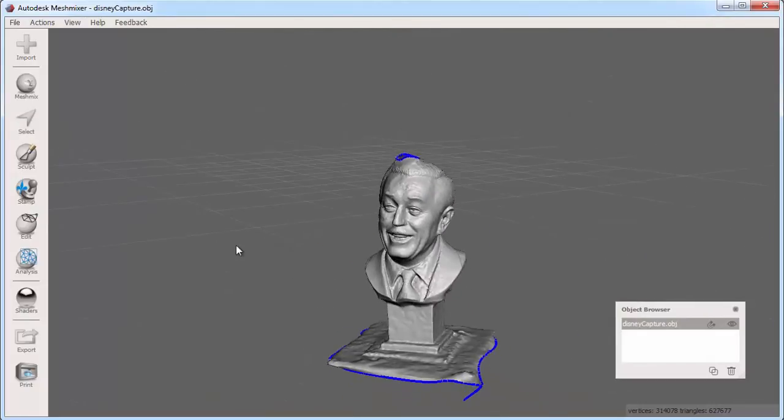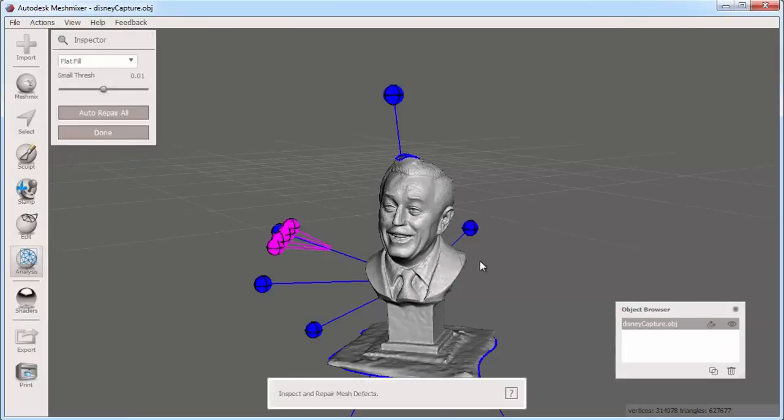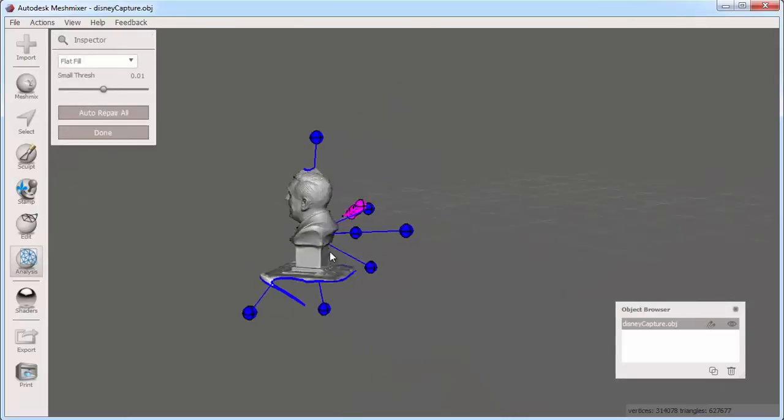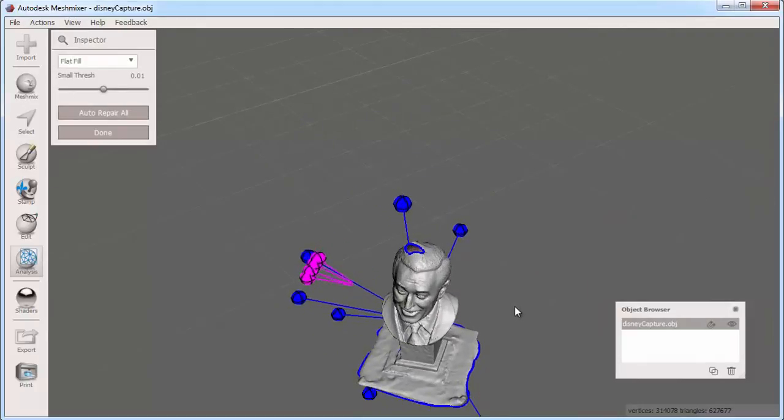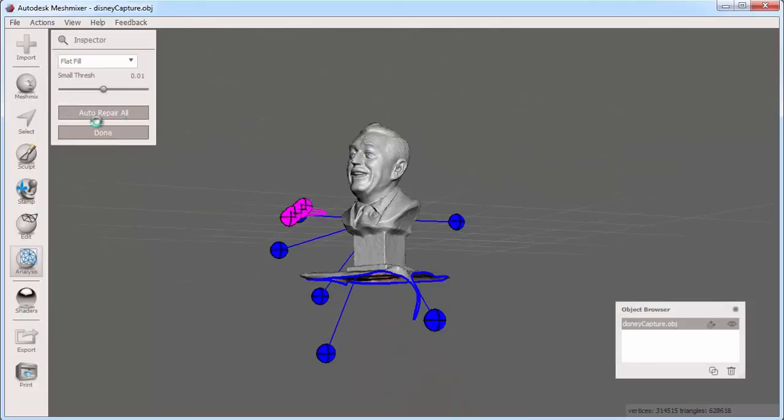To do this, I can use a handy tool in the analysis bucket called Inspector. When I click Inspector, I get these pins that indicate issues with my mesh. The blue pins are showing the holes. I can click each pin one by one to fix the holes, or I can simply click Auto Repair All.